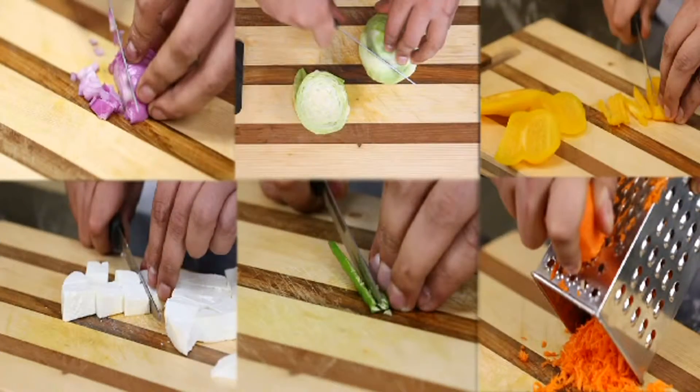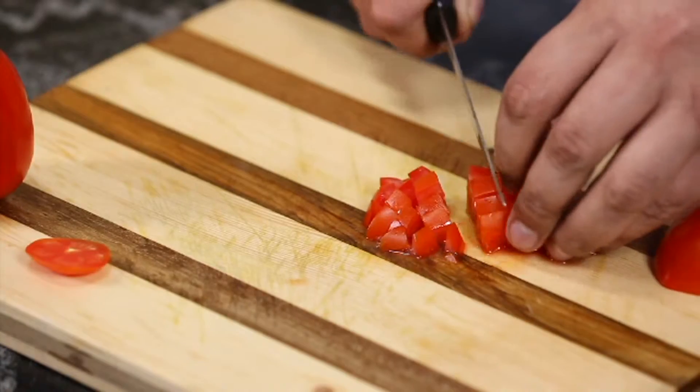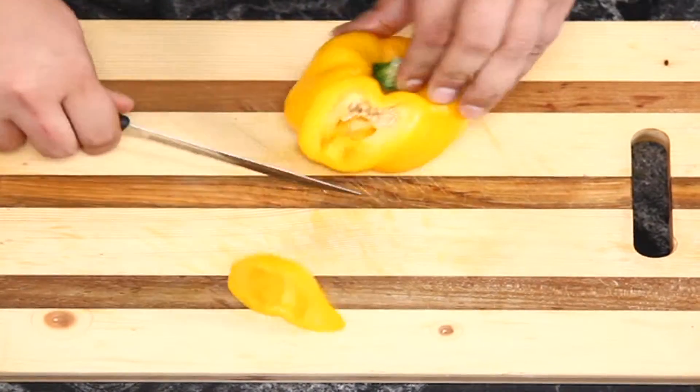For pre-preparation, finely chop the tomatoes and cut the bell peppers into cubes.